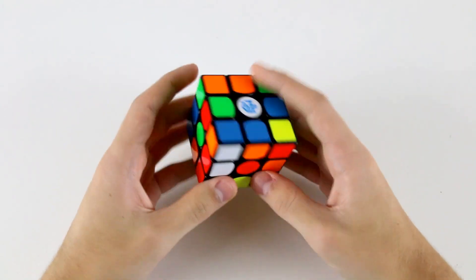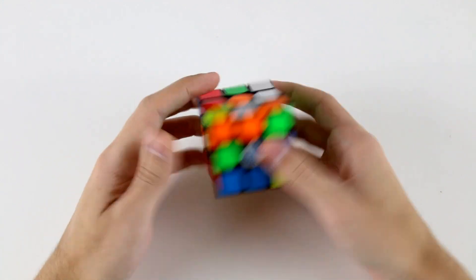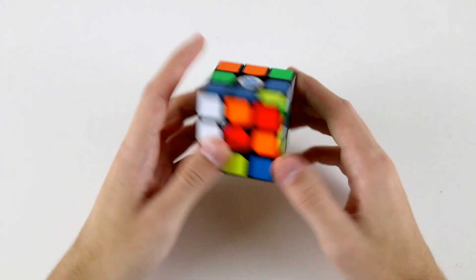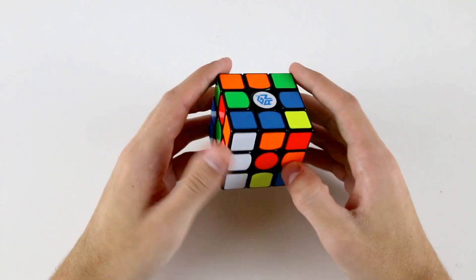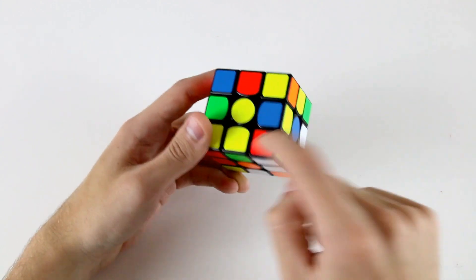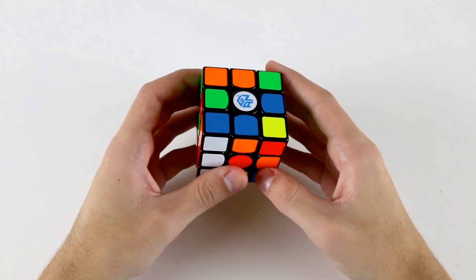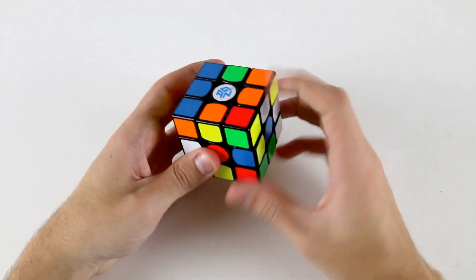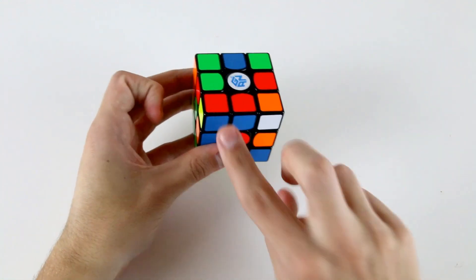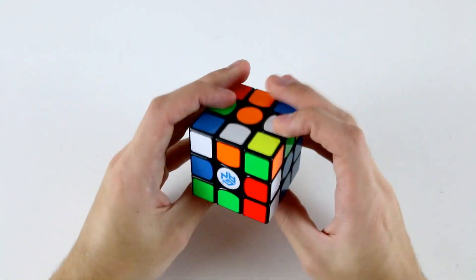Okay, last solve of this video — let's check out what's going on with this scramble. Doesn't seem to be much going on. I guess the best thing to do would probably be to do the yellow cross. What I would go for is to solve these three pieces into the cross and maintain this one whilst preserving this F2L pair back here. I could do something like r U then F R' L D — that keeps this F2L pair from being destroyed and also means I can go straight away and insert it into my front right slot.